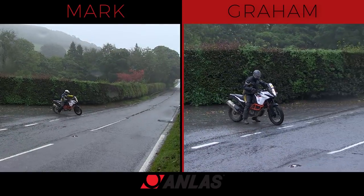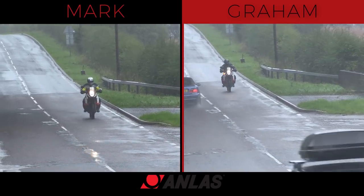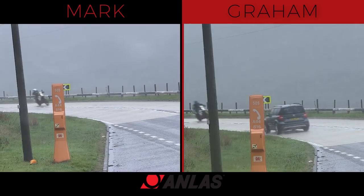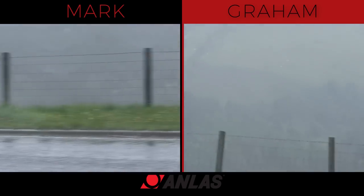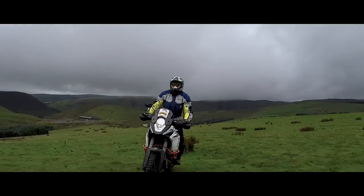We've just come back from testing the Capra X by Anlas. Overall on the road, I was quite surprised how good it was — it did feel good and it's hammering down with rain. Still steered nicely, good on the brakes, held a line in the corner very well, even though we were trying to push it a little bit. It was very, very good. We've adjusted tyre pressures to a more off-road setting.